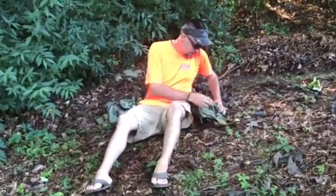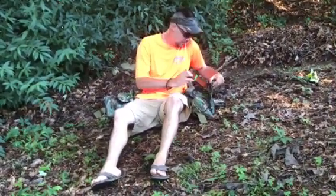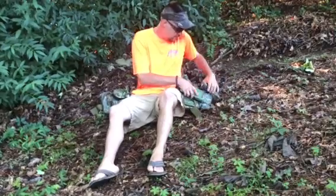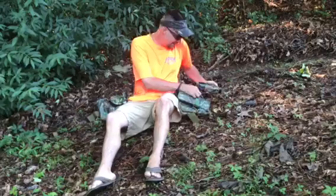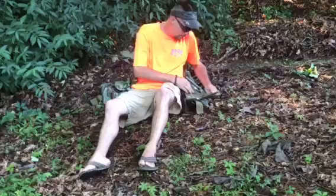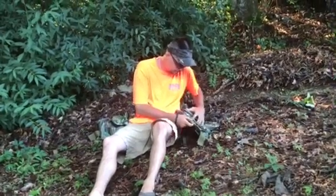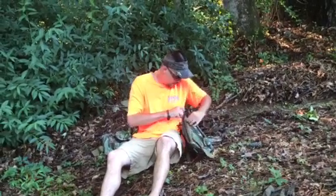I'll go through each pocket and tell you which one is what. You've got a box call pocket — this is your box call. You have another little pocket, and you have another small compartment. You've got a mouth call patch right here. I like it — easy access to your mouth calls. I'm big into my mouth calls. And I've got a big old pocket right here.